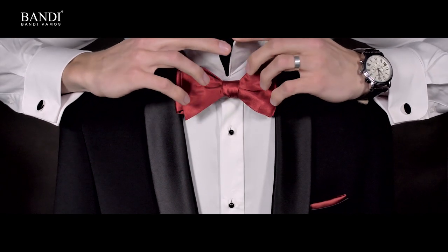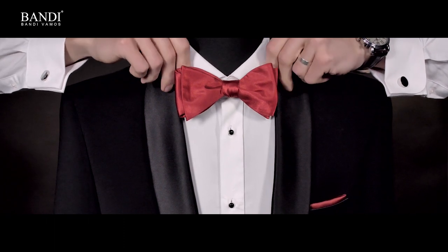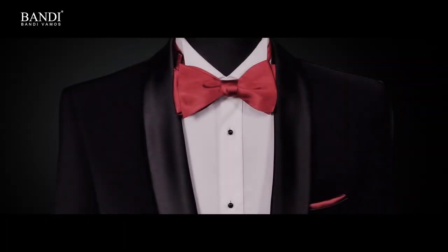The classic bow tie is one of the toughest and trickiest tie knots — it works great with any shirt collar. Notice, however, that the size of the bow should match the width of the neck.